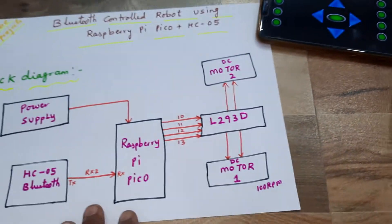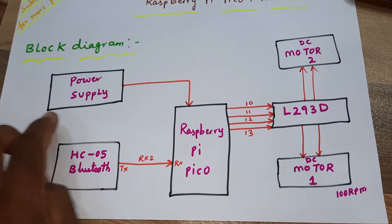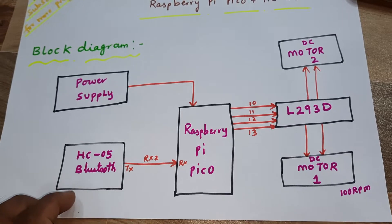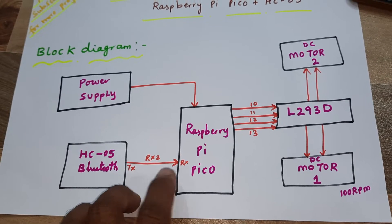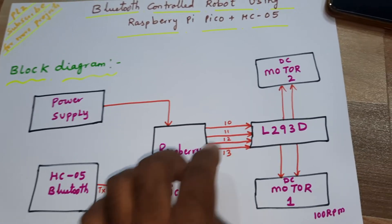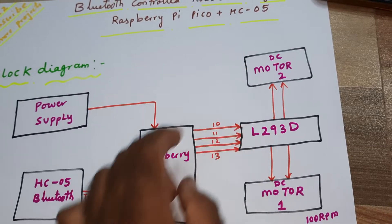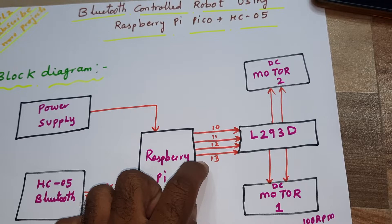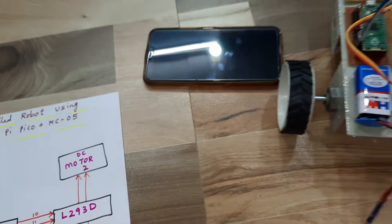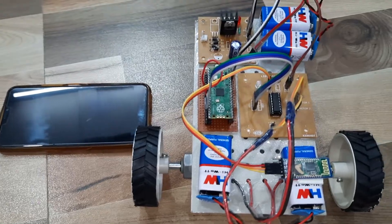Now coming into the hardware part: the block diagram shows a 9-volt battery powering the Raspberry Pi Pico, which connects to the HC05 Bluetooth module receiver on RX pin 2 (8th pin). The L293D driver IC connects to Motor 1 and Motor 2 via GPIO pins 10, 11, 12, and 13.